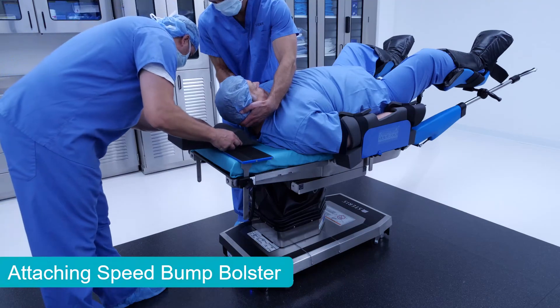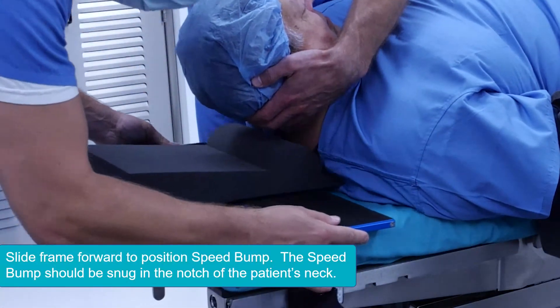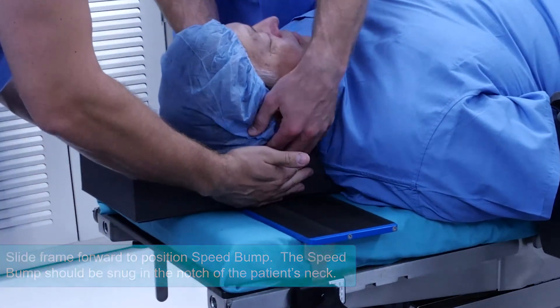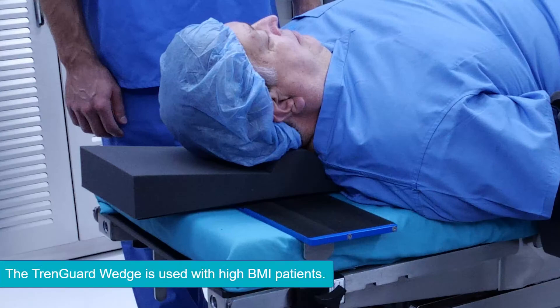Attach the speed bump bolster to the Velcro on the frame by sliding it into place at the cervical notch of the patient's neck. There are different varieties of the speed bump bolsters offered with TrendGuard to meet the needs of the patient's size and body morphology. Here, we have attached a bolster suited for high BMI patients.